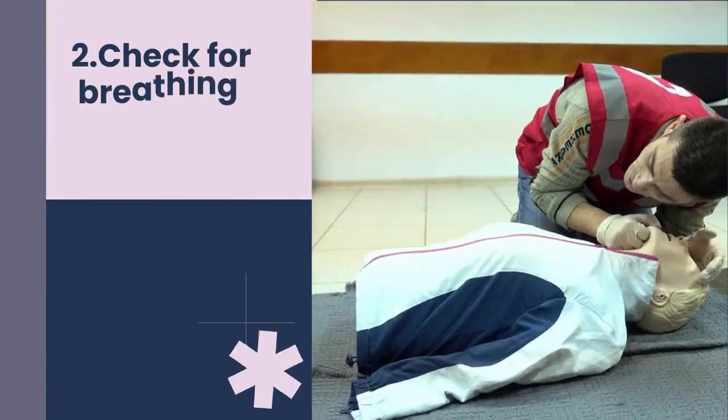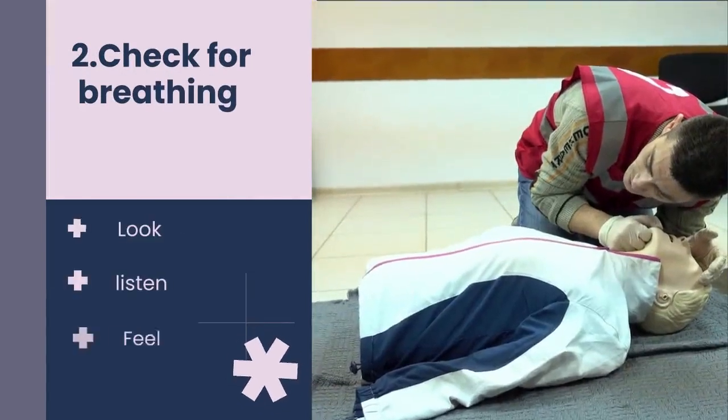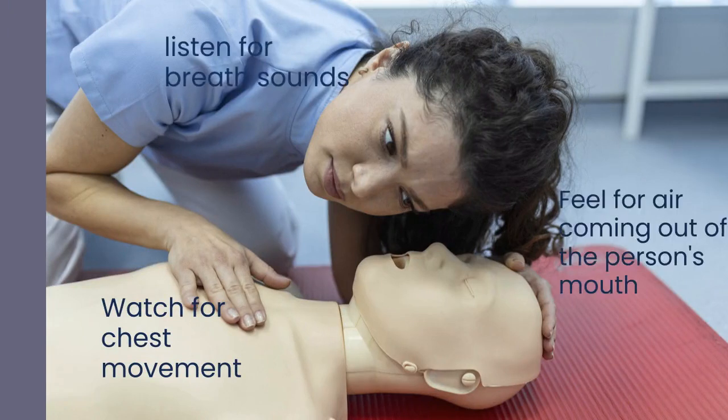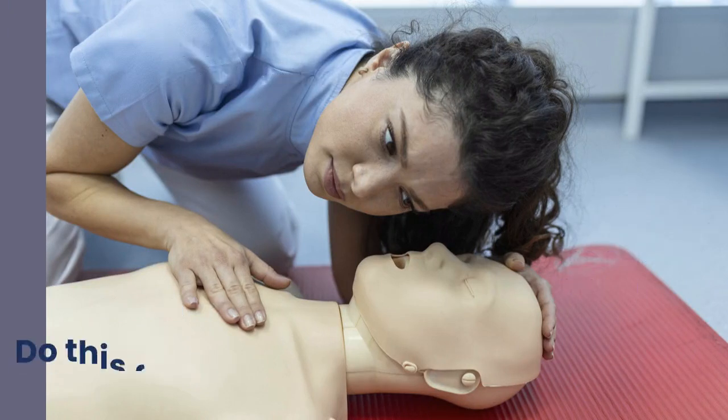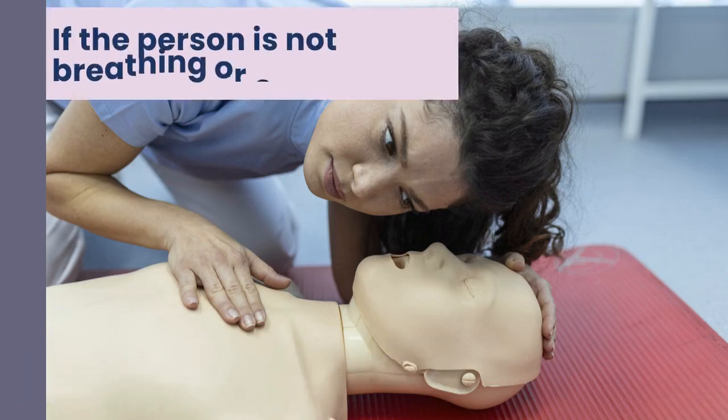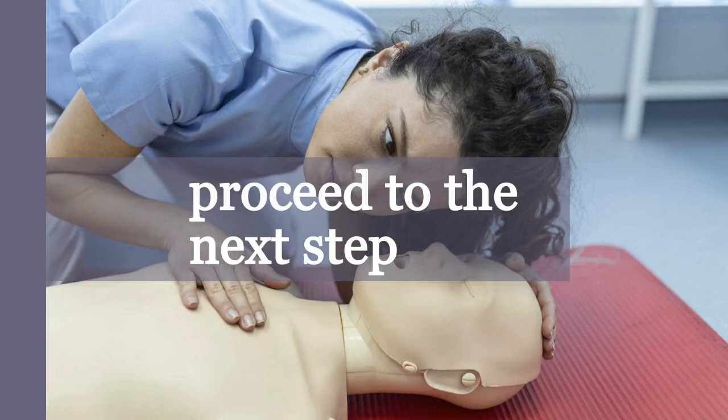2. Check for breathing. Look, listen, and feel for any signs of breathing. Watch for chest movement, listen for breath sounds, and feel for air coming out of the person's mouth. Do this for no longer than 10 seconds. If the person is not breathing or only gasping, proceed to the next step.